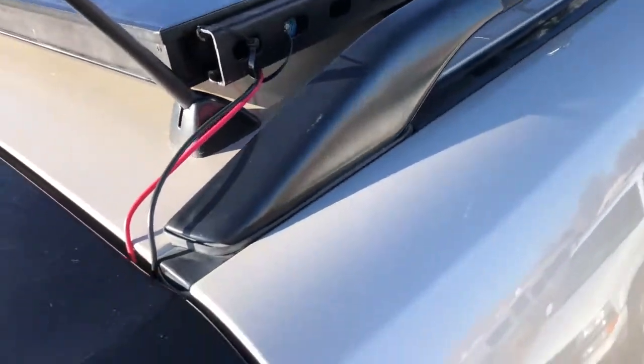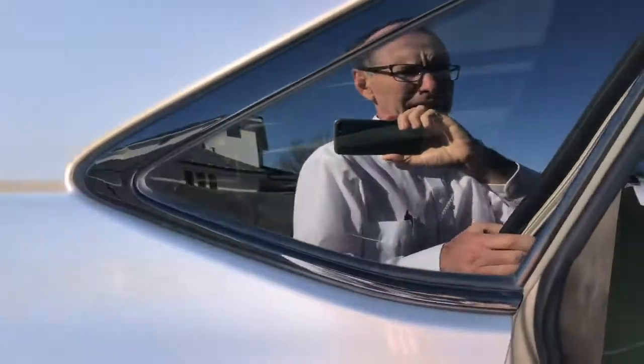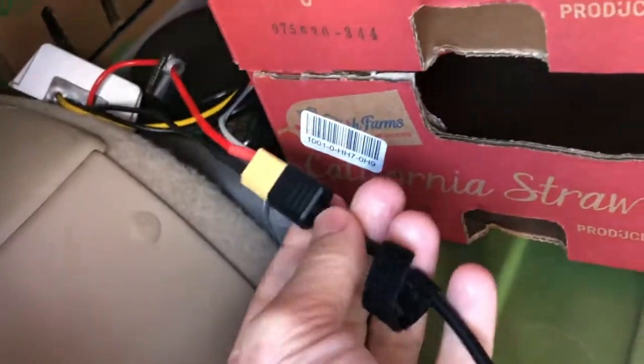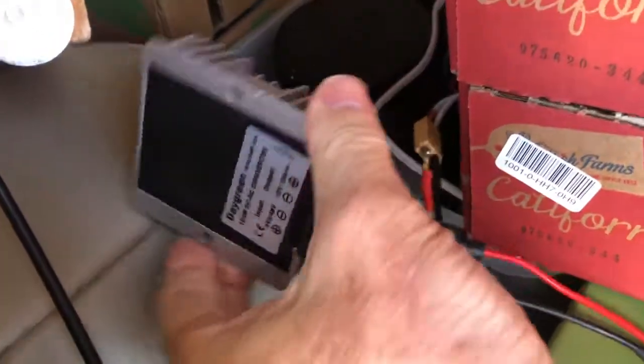Basically we have these MC4 cables that come down underneath it and then go down right here. I've got this all set up for traveling, but it comes down into here and I've made an XT60 connector. This has 48 volts coming down into it.